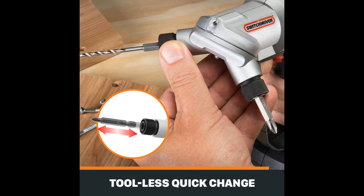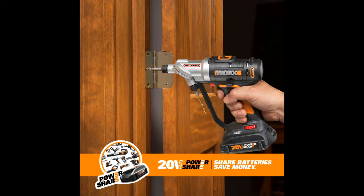A half-inch twist bit is pretty much as big as it gets before moving on to spade bits, auger bits, and hole saws. Sitting at a 99% efficiency rating tells us it's capable of more, even in high speed.